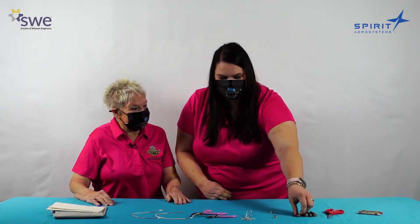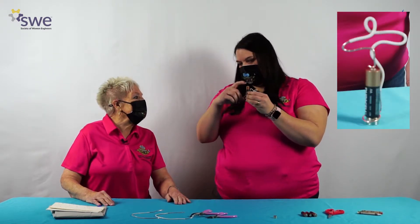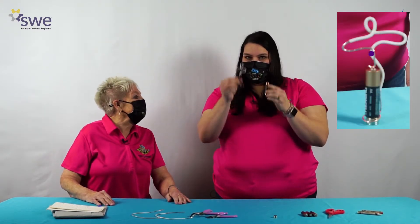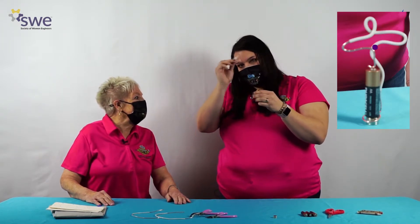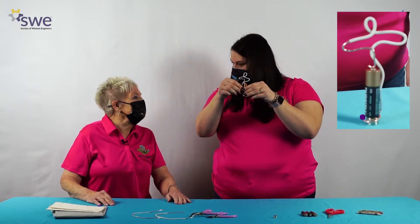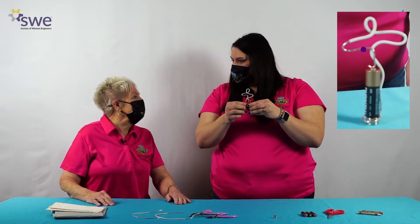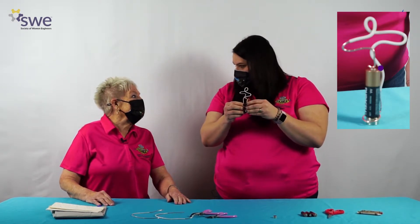Michelle, what is a homopolar motor? Dina, a homopolar motor is a simple motor. Today we're going to use a battery, some strong magnets, and a copper wire to make a tiny dancer, which is a homopolar motor. The current will flow out of the positive end of the battery, through our copper wire, through the loop around the magnets at the bottom, and the current will flow back through the magnets and into the battery again. And that current is what makes our tiny dancer spin around.